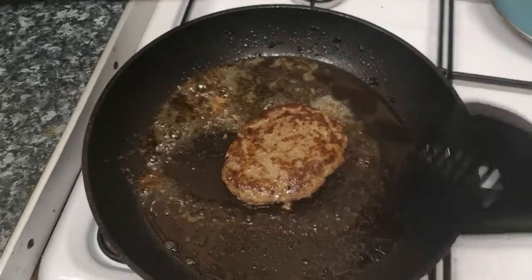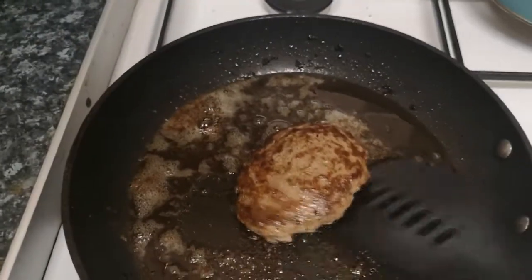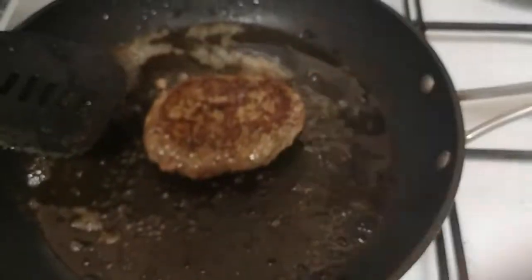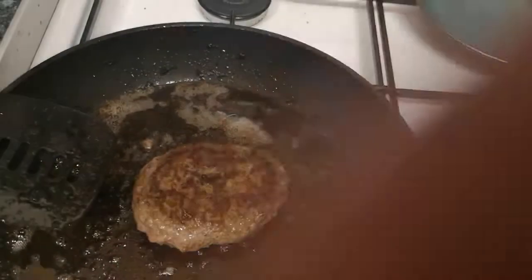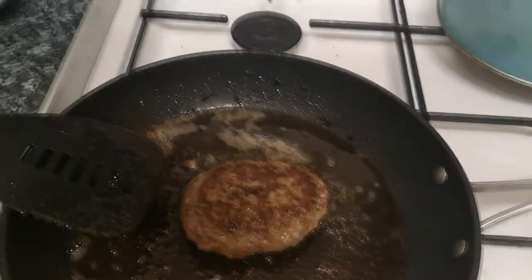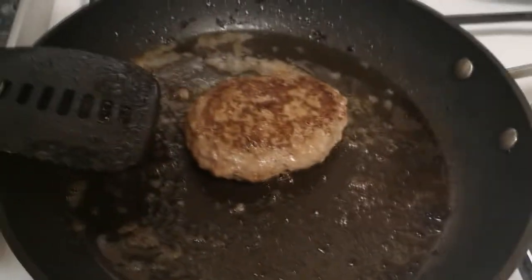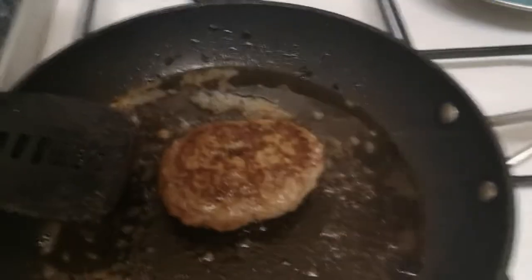Also, don't squish the burger down with a spatula — that gets rid of all the juices. You want those juices to stay in. What happens is the burger splits if you do that, and all the good fat from the mince just leaves. You know when you bite into a burger and the juice just explodes in your mouth? That's what you're preserving. I heavily recommend not squishing it. I know the temptation to flatten it, but it means you're going to have a big, tasty burger.